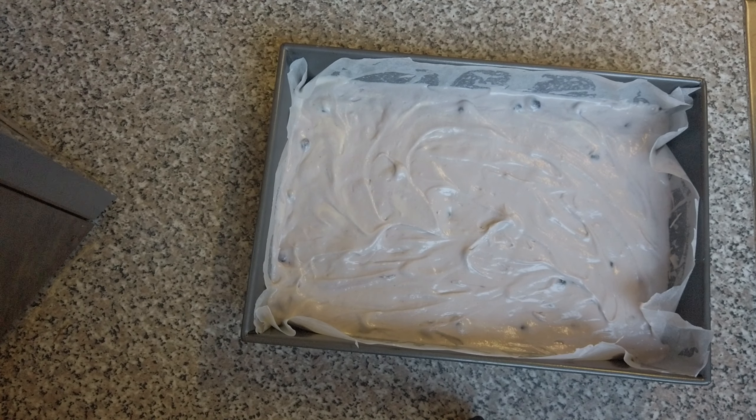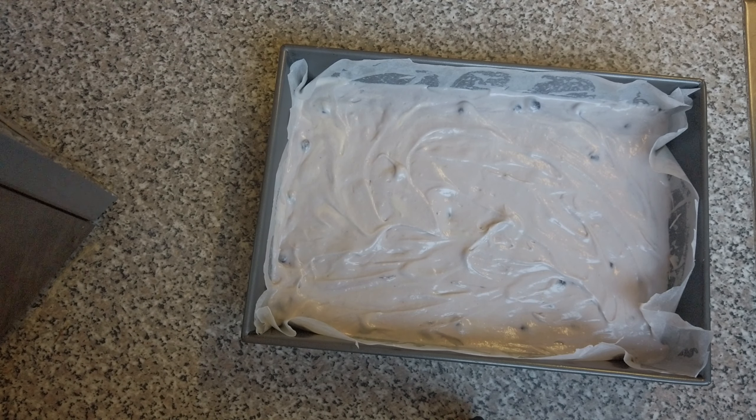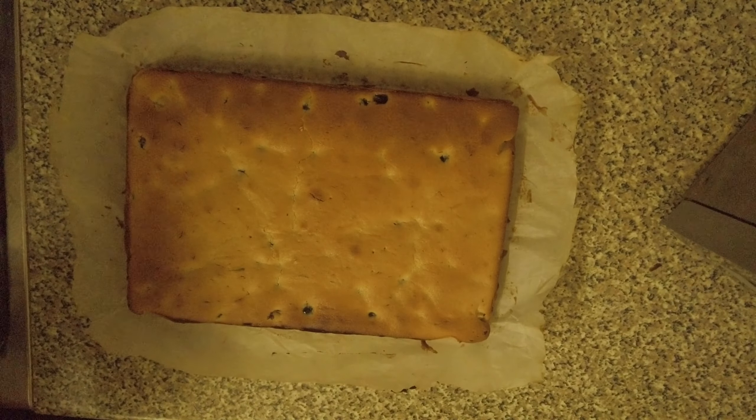This now goes into the oven for between 40 and 45 minutes, or until a skewer inserted into the cake comes out clean — 180 degrees centigrade, 350 degrees Fahrenheit, or gas mark 4. Right, so that's the cake out of the oven.